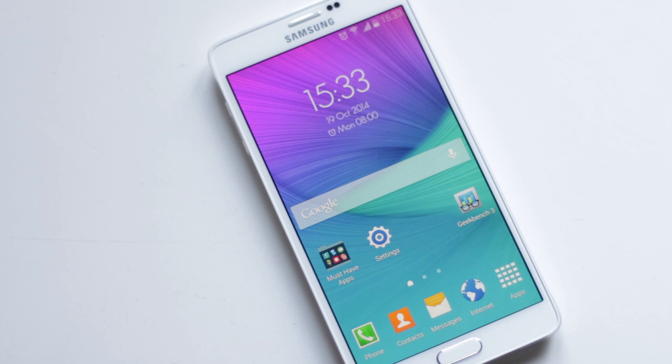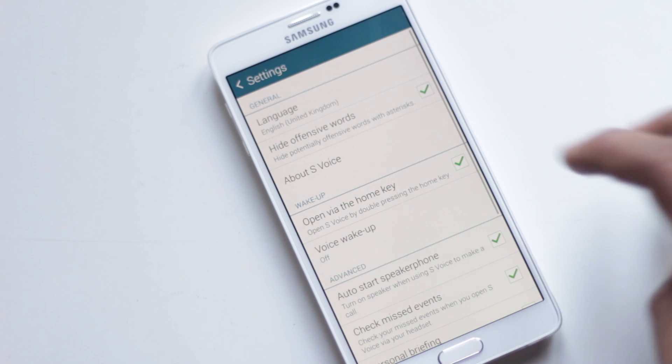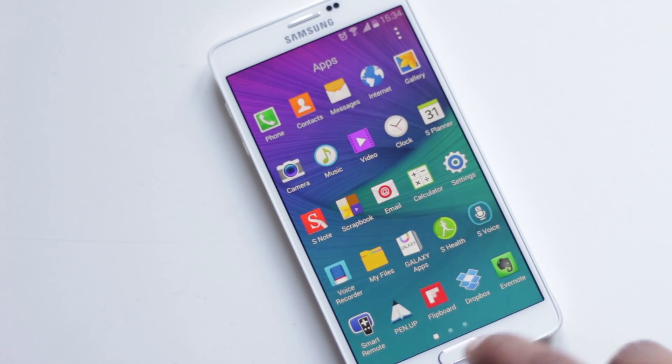If you don't use S Voice and don't want it to open with a double tap of the home button, you can disable it from the S Voice settings. Disabling it will also make the home button work faster, as it won't wait for a second tap.